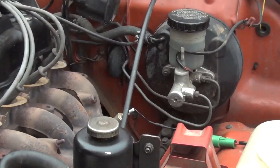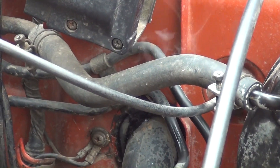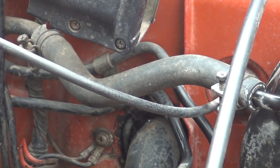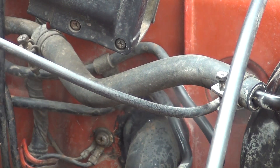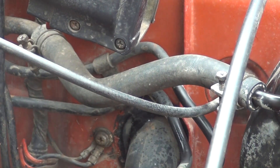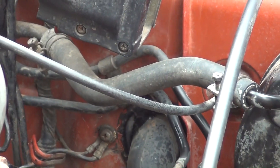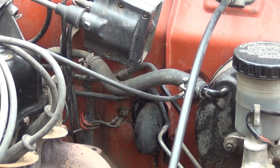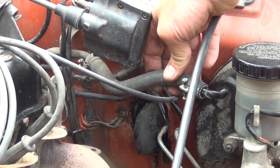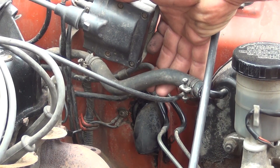I'll zoom in just a little bit and put a little more smoke in the system — you can already see some coming out there right now. I can feel it right there. It actually feels like something's chewed on the line, maybe. There are no abrasion points there, but that's definitely where our leak is coming from.